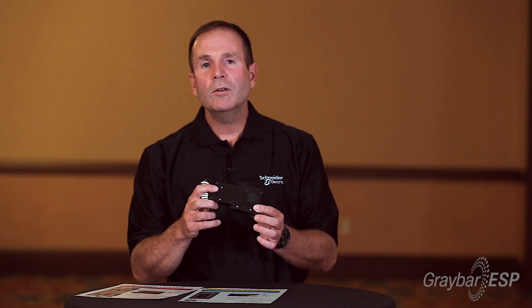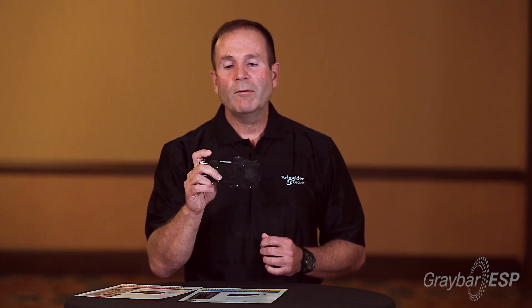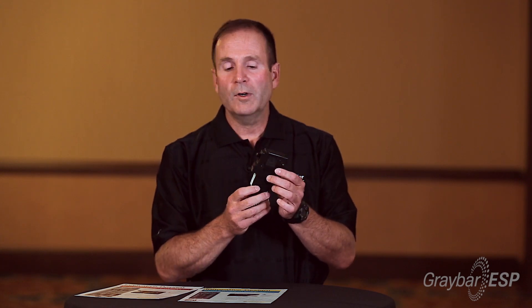So what does that mean to you as a contractor? It means that if you get called out on a troubleshooting call due to a tripped breaker at one of your homeowners, and you arrive at the house and find it's a Square D panel installed the last couple of years, you open the door and see it's a GFI, CAFI, or Dual Function Breaker.